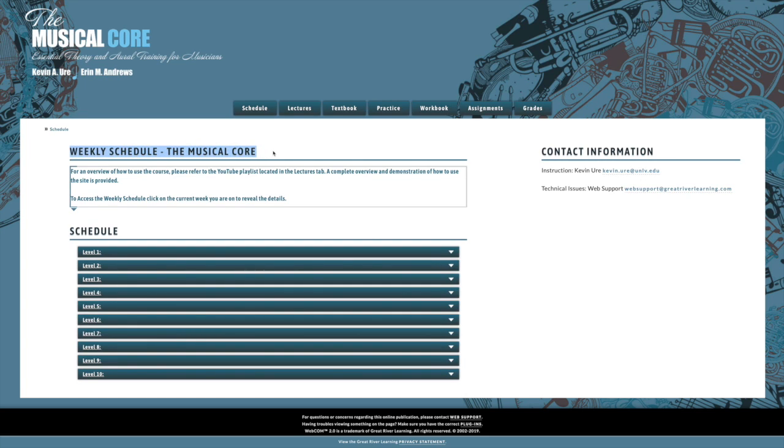It's not really a weekly schedule. Since this is a public course, what you will need to do is work on each one of these levels located under the schedule heading until you can get a 90% or higher on everything listed in each level.